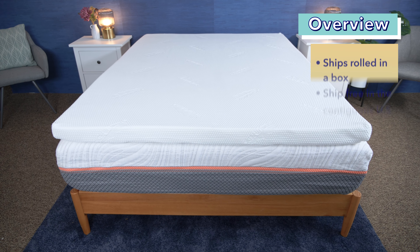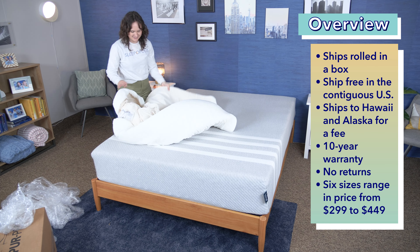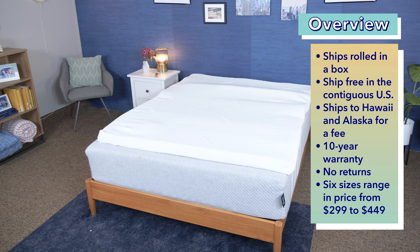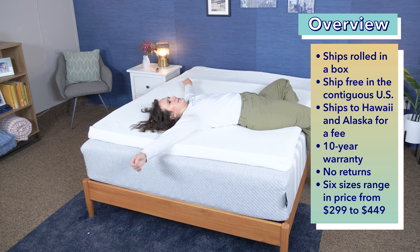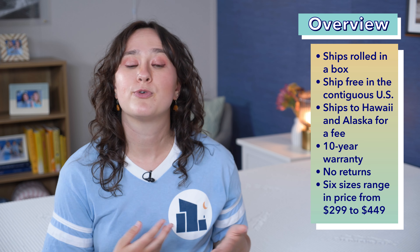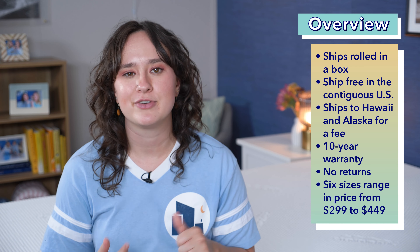First things first, let's kick this review off with an overview of the policies and prices for this topper. Tempur-Pedic ships this topper rolled up in a box, and I found it fairly easy to unbox by myself, and I didn't really notice any specific off-gassing smells. They also ship for free within the contiguous United States, but customers in Hawaii and Alaska will have to pay an additional shipping fee. Tempur-Pedic also offers a 10-year warranty on this topper; however, they do not accept any returns. As far as pricing goes, this topper comes in six different sizes, ranging in price from $299 to $449. Prices can change often, so head over to sleepopolis.com to get the most up-to-date pricing information, as well as some exclusive coupons.